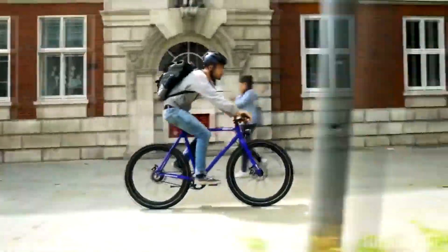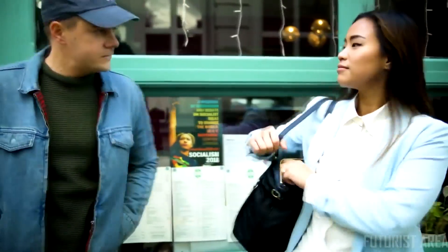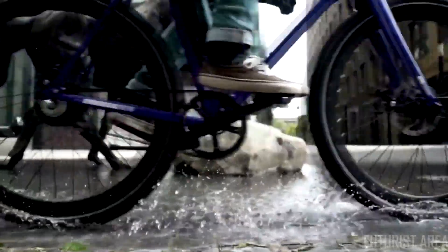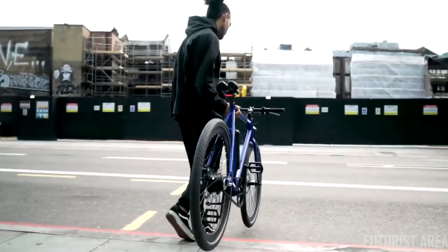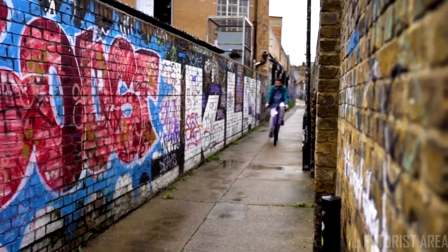Ride confident with 26 miles of range. And if you need to go further, simply pack another battery and go. Fully waterproof electronics are sealed in the aircraft-grade aluminium frame. All this, and we haven't compromised the weight. The game-changing new electric bike.